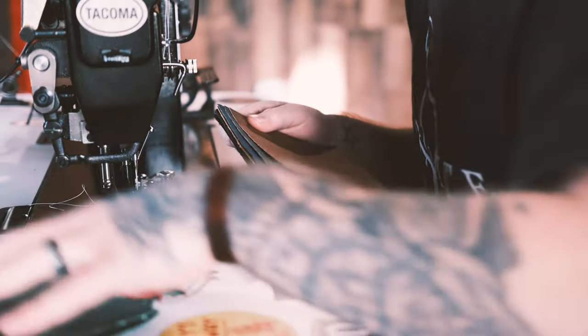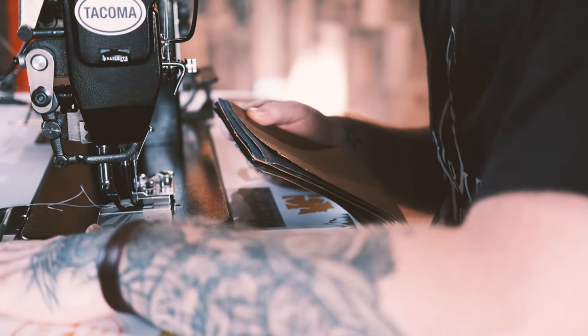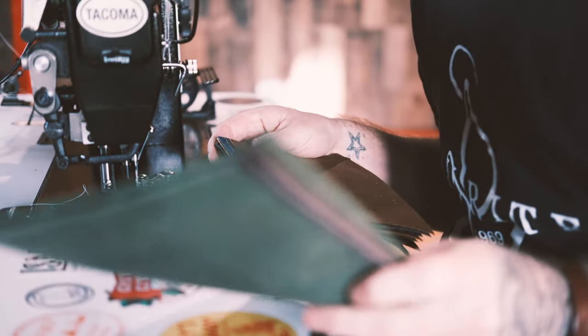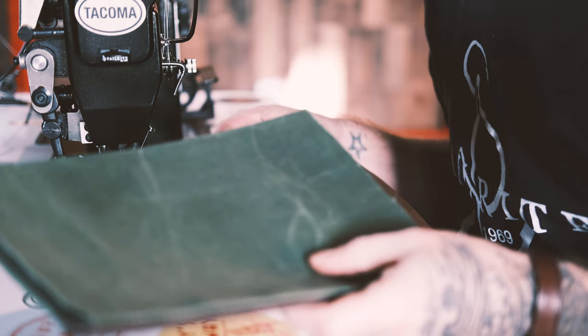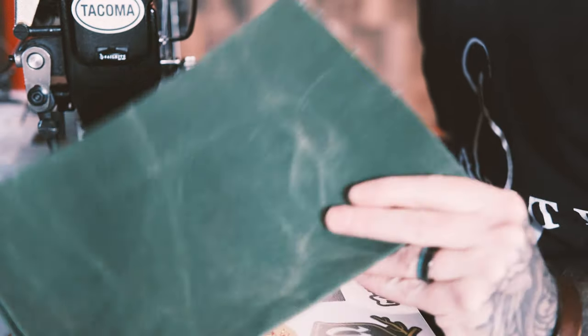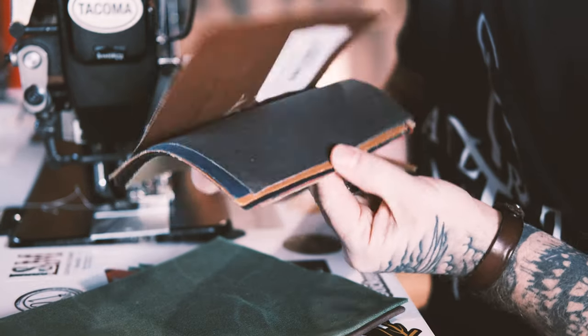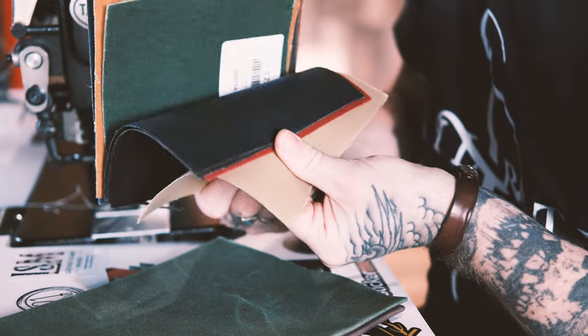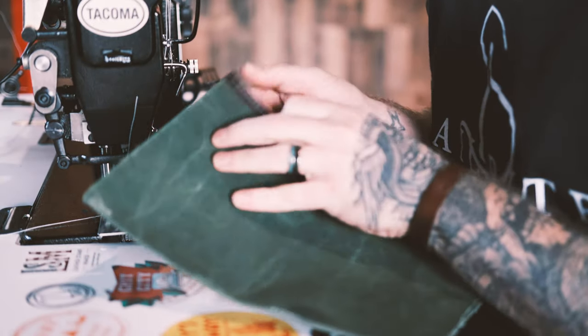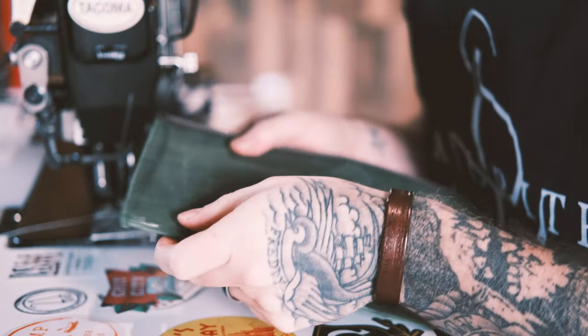Once I got used to this machine and really started sewing with it, that's when I decided maybe I can start making bags. So this here is also from Sailrite — this is their 12 ounce heavy waxed Dura-Wax canvas. And if you go on their website, you'll see that they have just a ton of different colors to choose from. For this next example, I'm going to go through two layers of 12 ounce waxed canvas.